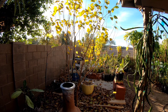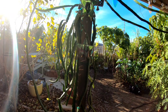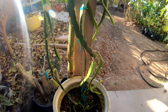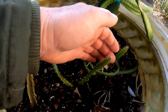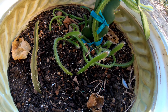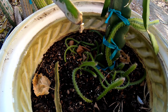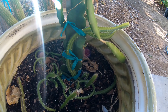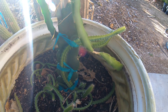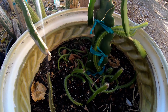Here we've got a couple of dragon fruits — this big one is a purple flesh dragon fruit. Down here these guys were grown from seed from a store-bought dragon fruit. I don't recommend doing it from seed because they take forever — you can do a cutting and have something the size of a Christmas tree in six months. These seed-grown ones are almost a year old and still teeny tiny.